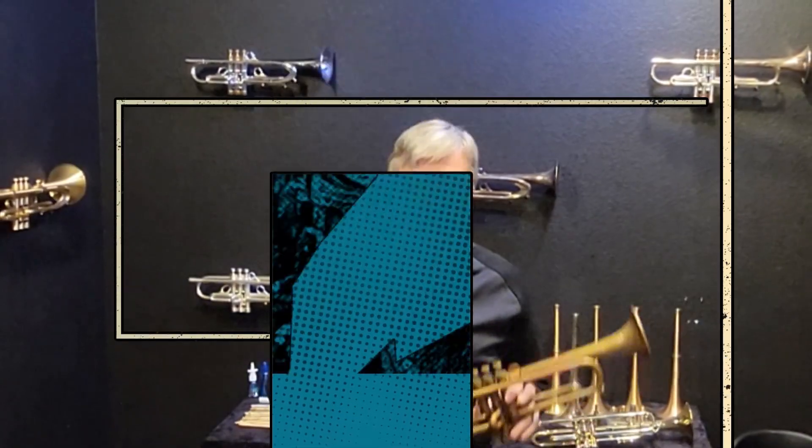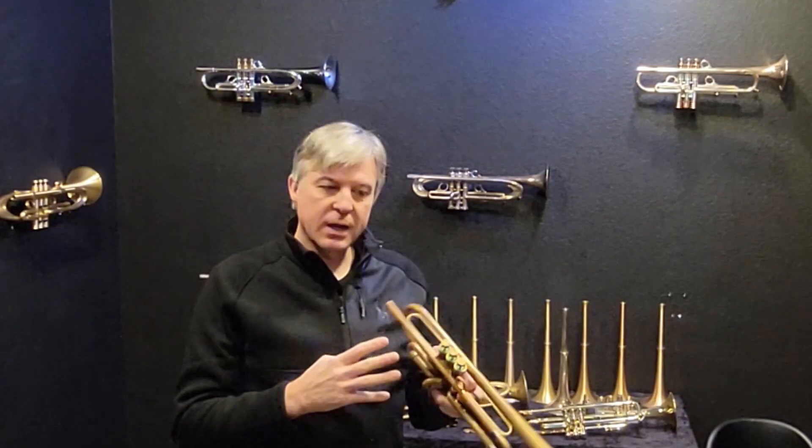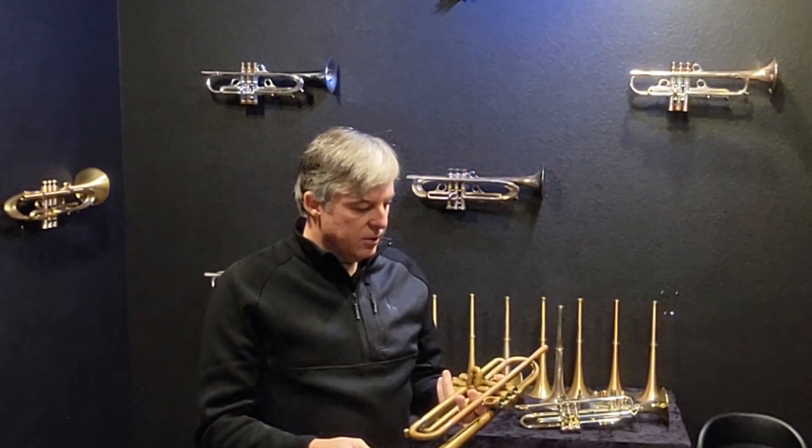Welcome back to Harrelson Trumpets. I'm Jason. Today I have an instrument that came back to me on trade, and I have not seen this in many years.